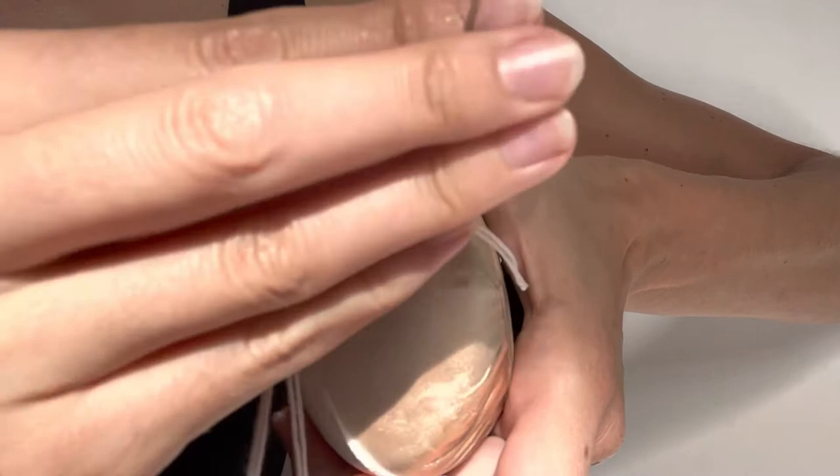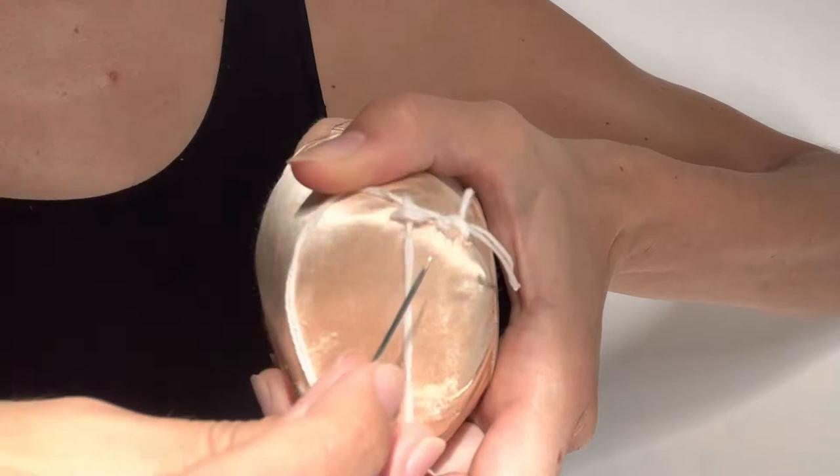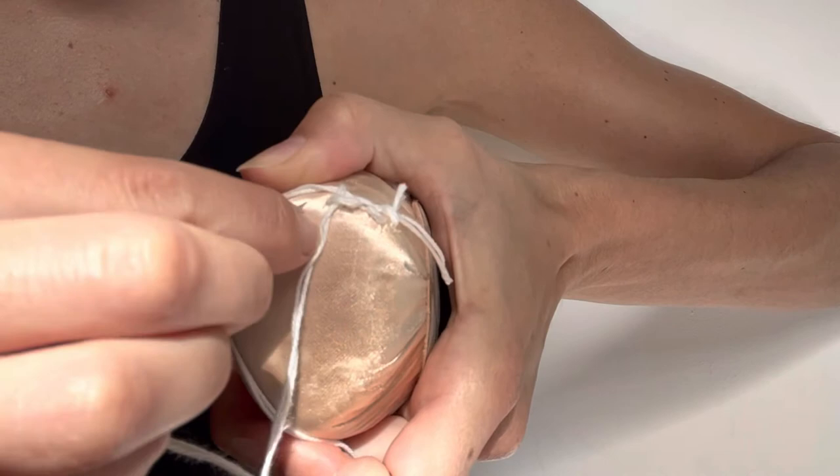If you want to see this from a different angle — I've got my loop and I'm pulling the thread and catching the ends of the thread that I'm holding down. You're just going to repeat this now going around the edge of your platform.